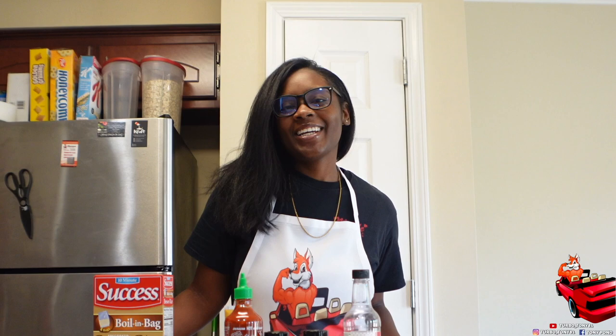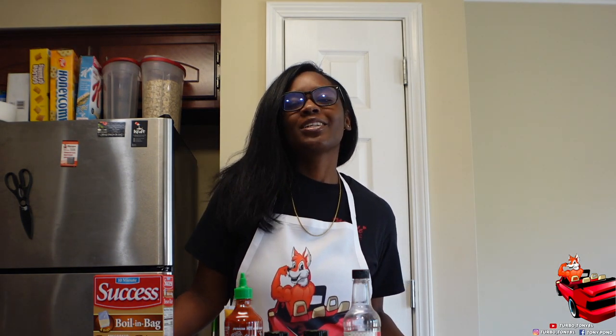What's going on Turbo Fam, it's your girl Turbo Tip back with another video. If you are new here, welcome! We hope you consider subscribing to the channel before you decide to leave. If you are returning, welcome back — thank you so much for joining us. Today we are going to be making a salmon rice bowl, so I'm gonna show y'all all the ingredients and then turn the camera over to the food.